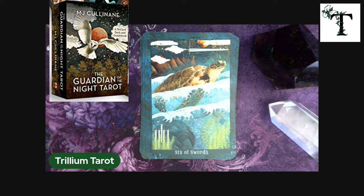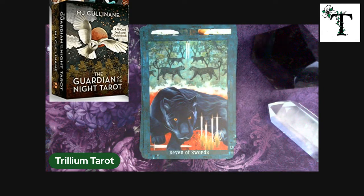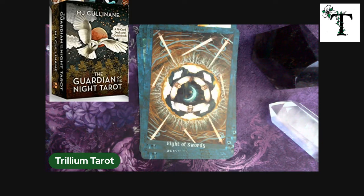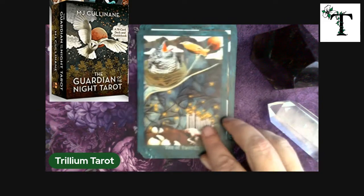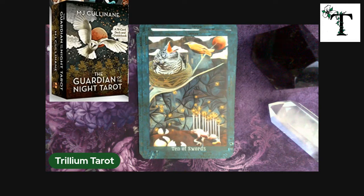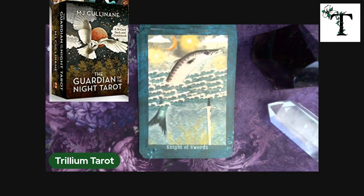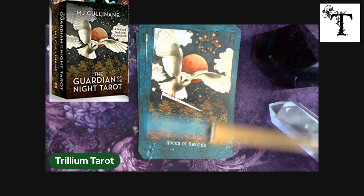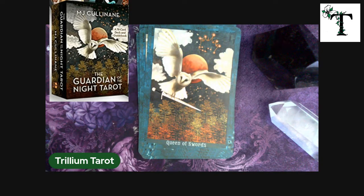The six of swords has a sweet-looking turtle. Correct me in the comments if I'm wrong. We have the seven of swords, the eight of swords, the nine of swords, and the ten of swords. Here's the page of swords, the knight of swords. The queen of swords — that's the one that's on the cover of this box on that overlay. Now I understand why all the readers that I follow have a hard time pointing the right direction when they're aiming at each other. And here we have the king of swords.